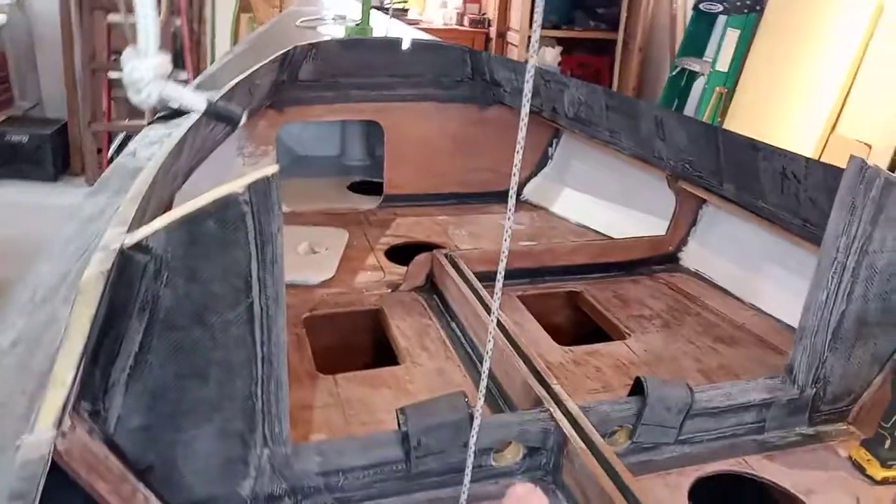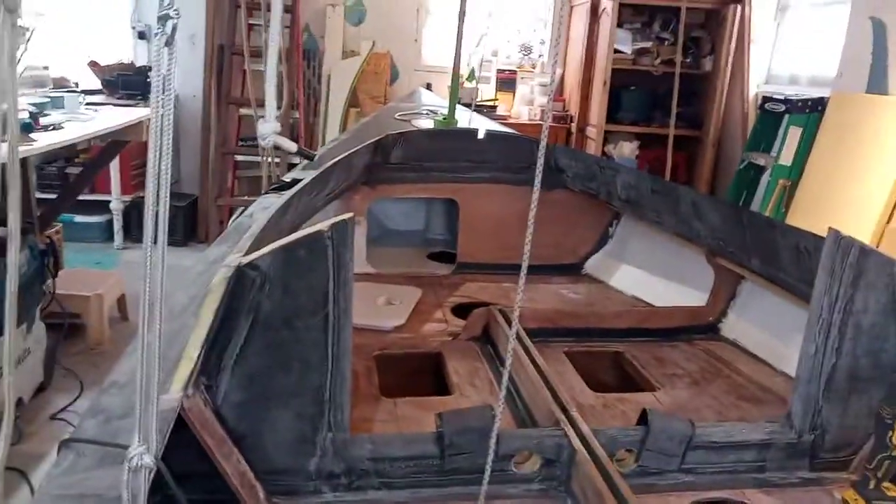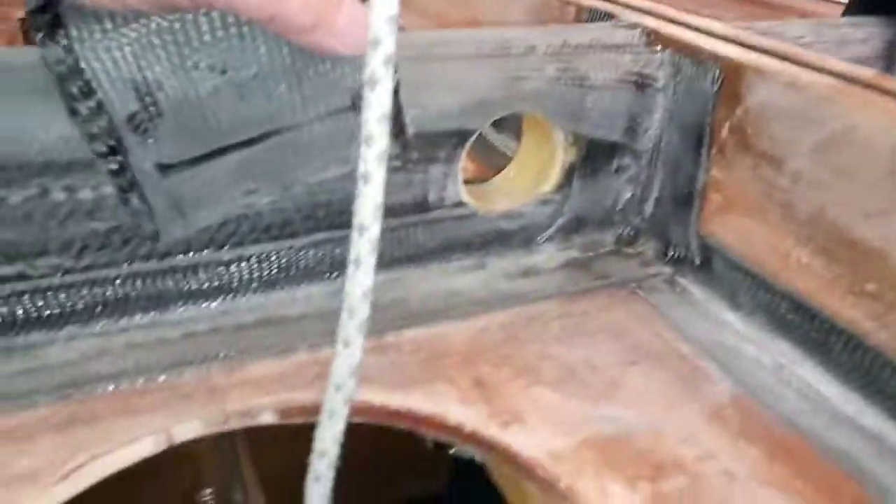So I thought if I put a couple of holes there, I can just shift my weight back and most of the water should drain out through those holes and down into the cockpit well.